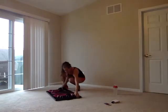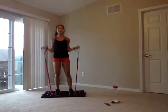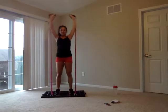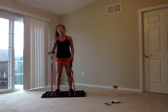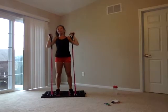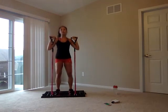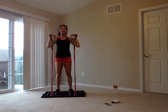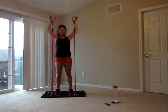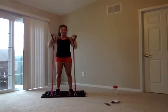Overhead press — starting up at those shoulders, pressing up. You can take the bands behind you, but in front is preferred so they don't get caught in your arms. To make it easier, you can bend those knees and explode up, but that takes a little away from the shoulders. To completely isolate the shoulders, stick with the overhead press without using those legs. Five, four, three, two, one.